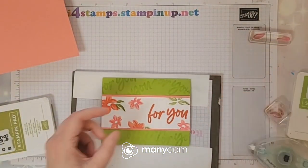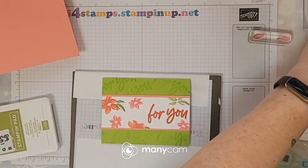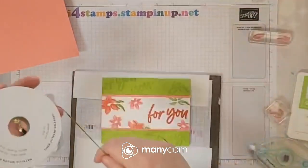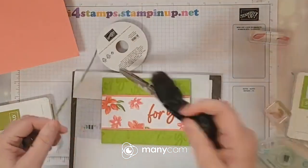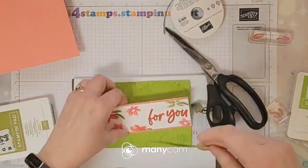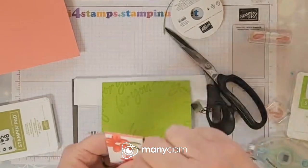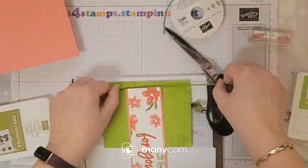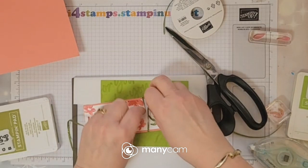I think I could use this parakeet party — I could put some parakeet party on there. So let's just take a length here, wrap it around a few times. You know what, let me do it this way so I have my opposite ends.